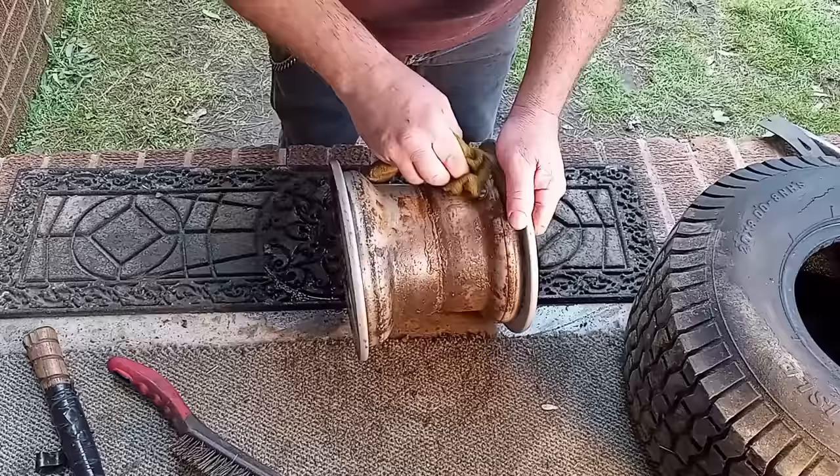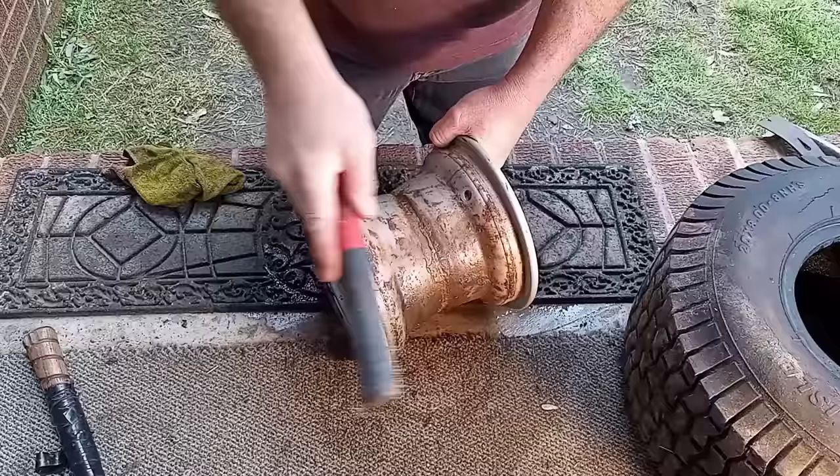I just want to make sure it's clean around this hole right here. I'm going to brush it so we don't want anything to puncture the tube.